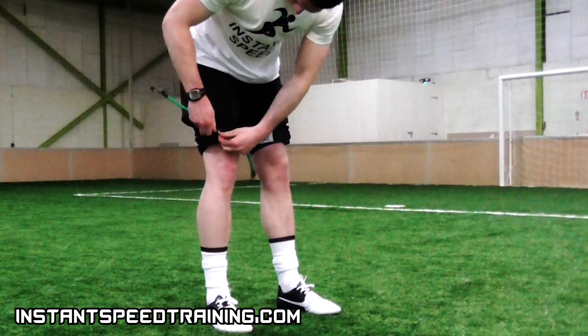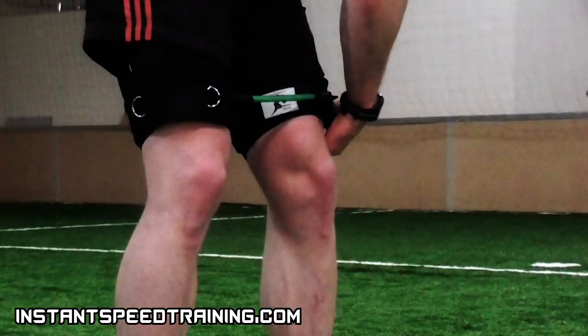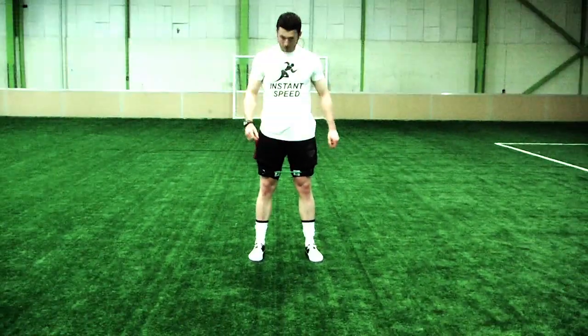Make sure the straps are tightly secured around each leg before you attach the resistance bands. Finally, clip one of the resistance bands to the front two metal rings and one to the back, and once all is in place you're now ready for your speed workout.